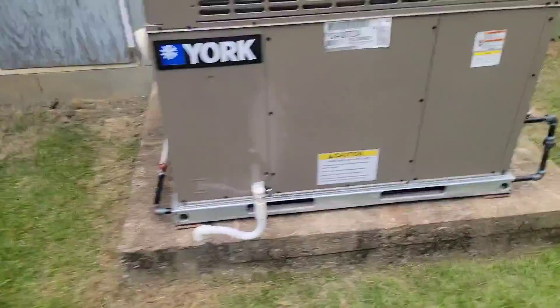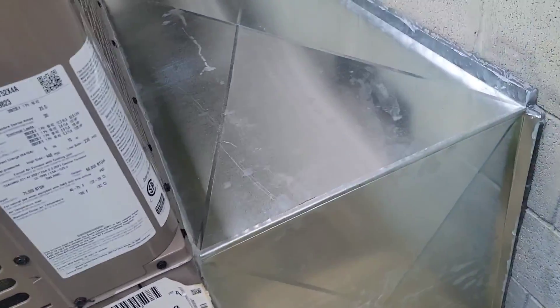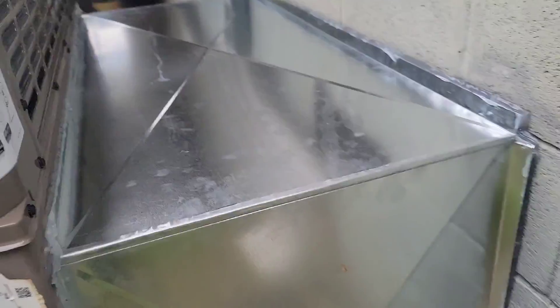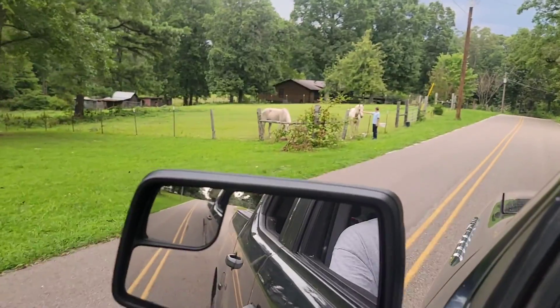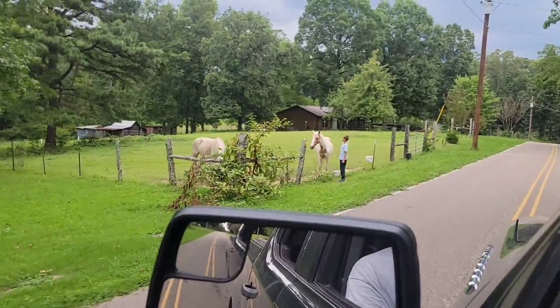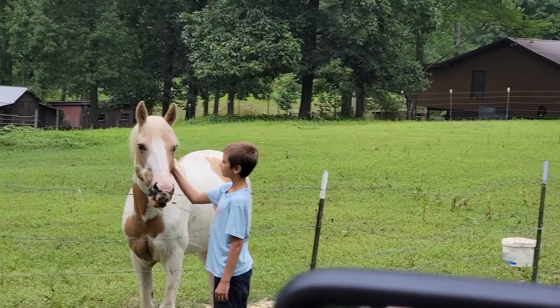Looking good — new disconnect, rain shield looking good. There are horses across the road, so Jackson got to feed them. You having fun? Awesome.